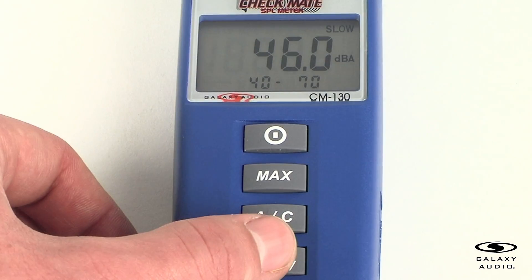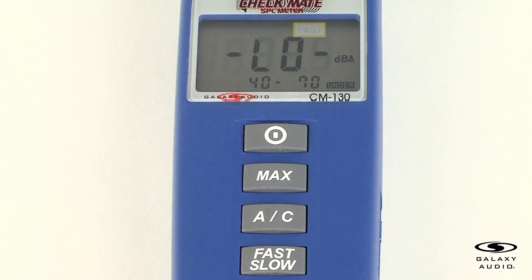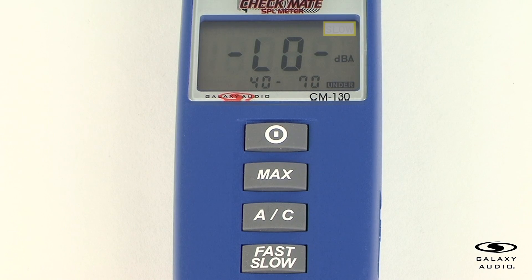For the time weighting select button, the fast setting is for normal measurements and gives a better indication of peaks. The slow setting is for checking average levels of fluctuating noise.